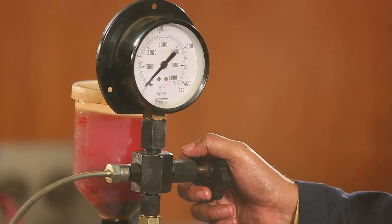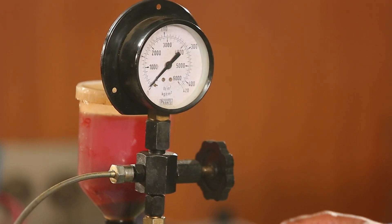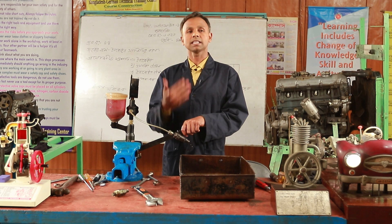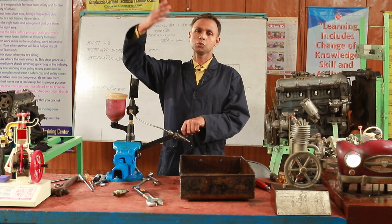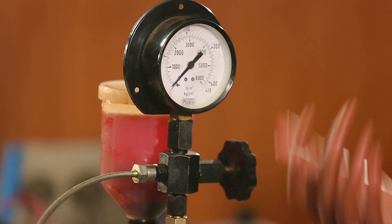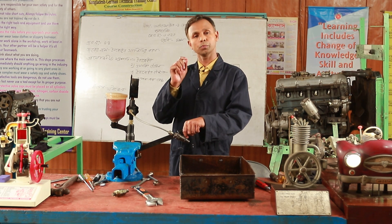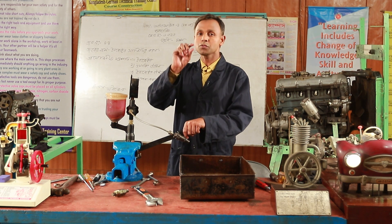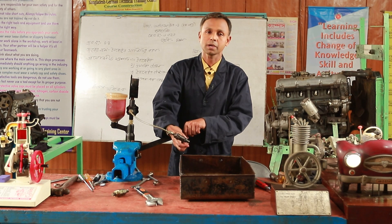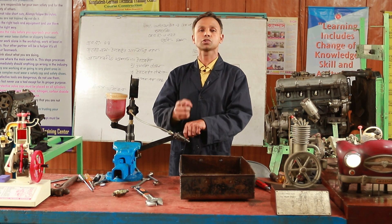This is a leak. The pressure is on the top. Now we have a leak test. As you can see, you can't have a leak. If you have a leak, you can't use it — a leak on the top means the injector is faulty.